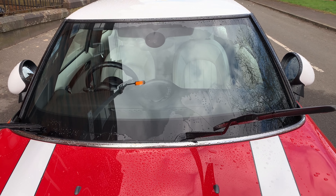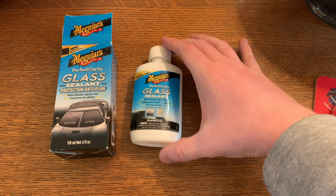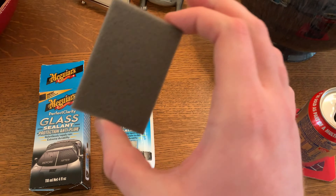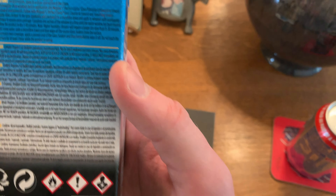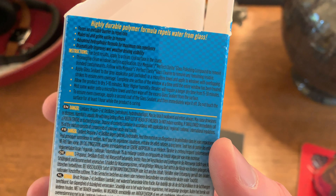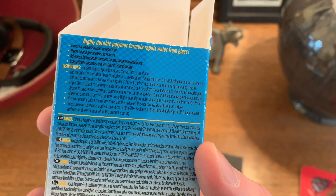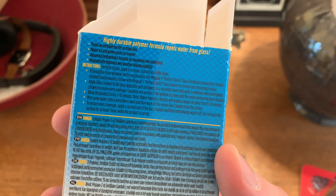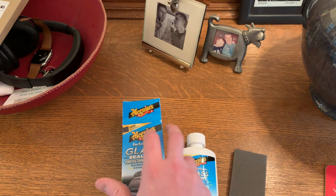Now we're going to do the other side and then apply the sealant for another side-by-side test. Inside the box you get a bottle of glass sealant and a little grey foam pad to apply it. The instructions say: clean the window with the polishing compound first, apply sealant to the grey applicator pad with overlapping strokes for even coverage, complete one section at a time, allow five to ten minutes to dry, mist water onto a microfiber towel and wipe off excess, then apply a second coat and immediately wipe it off. Do not touch the surface for at least one hour while curing.